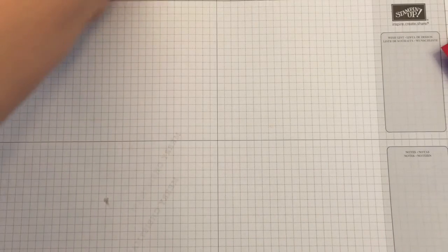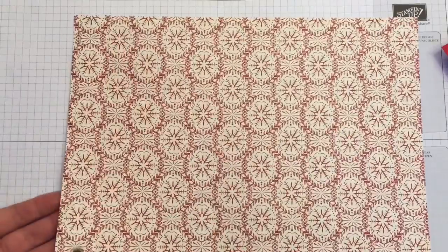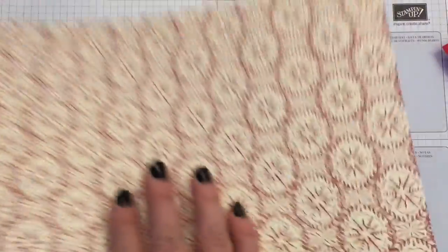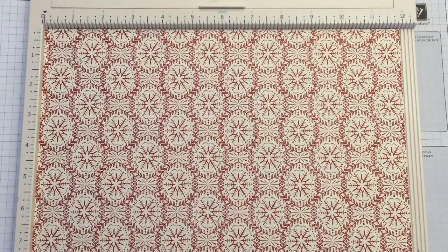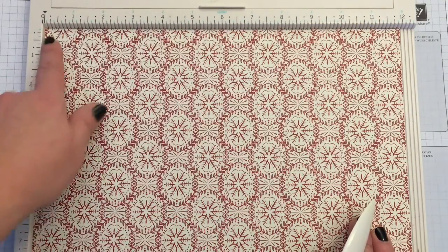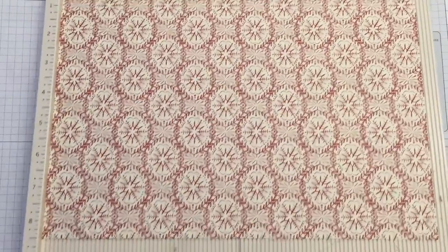A few things you're going to need to make this project: a paper trimmer. I already cut my paper down to 12 by 8.5 inches. This is double-sided paper from Stampin' Up — again, this is Christmas paper. Okay, let's get started. I have my paper on the scoreboard and as I said, this is 12 by 8.5.